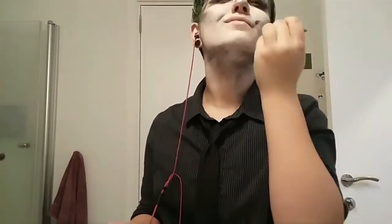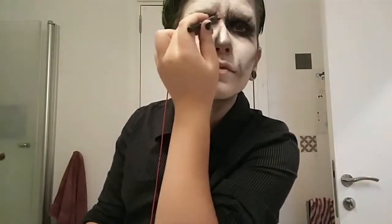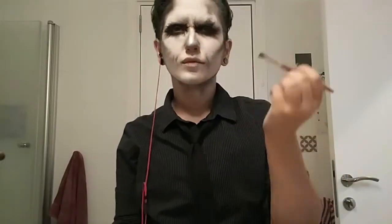And a tiny bit of nose contouring. And I'm doing the same thing with the wrinkles around my mouth. Now I'm just making the black a little more pigmented with this black liquid eyeliner. And some more detailing with the black eyeshadow.